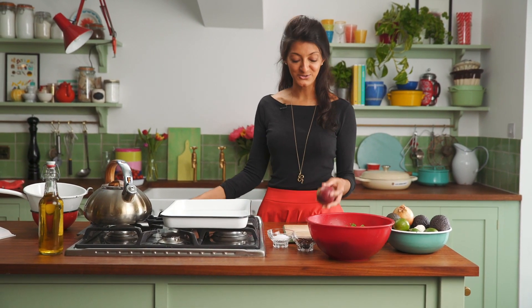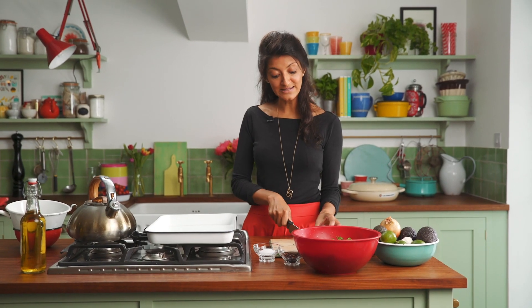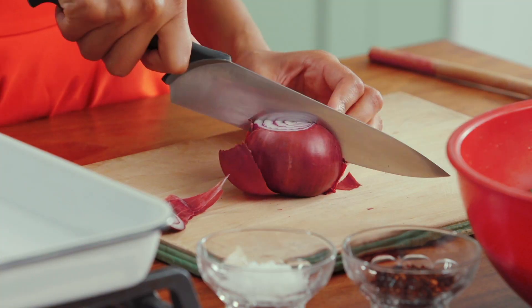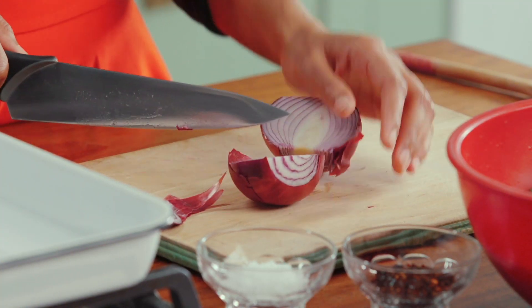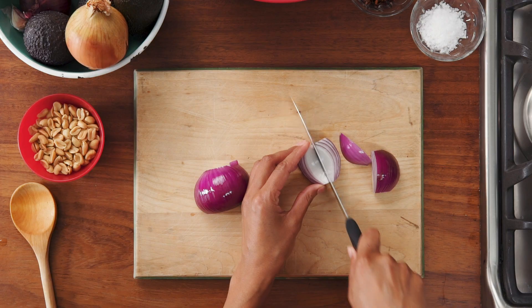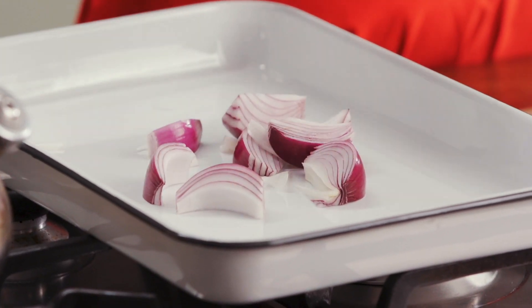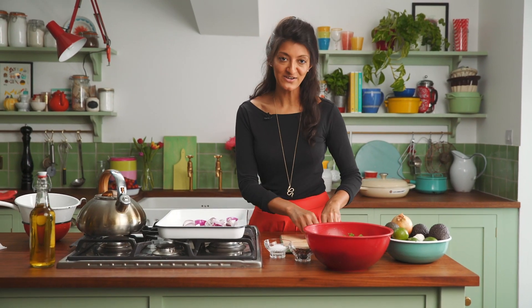While the broccoli is steeping you can get on with the next step, which is getting your onion chopped. I'm just going to chop it really roughly into big quarters. You're only going to have the broccoli in the oven for 20 minutes but you don't want to cut the onion too fine because you don't want it too crispy — there are plenty of other crispy elements in this. So the onions are ready, I'm just going to pop them into the tin and now the broccoli is ready to drain.